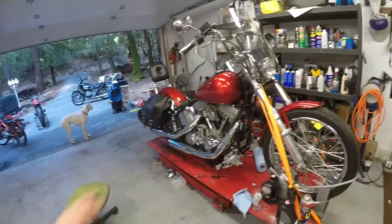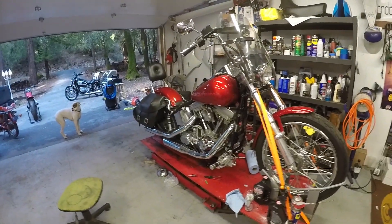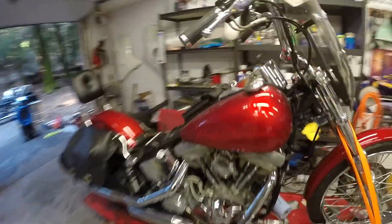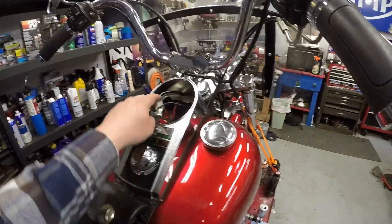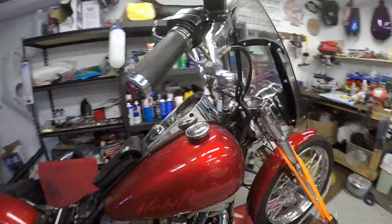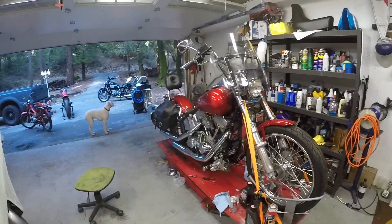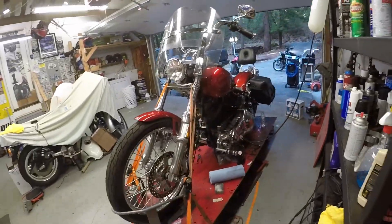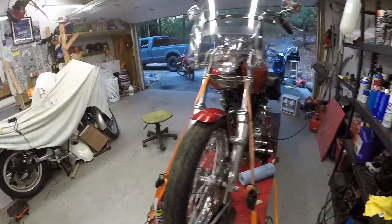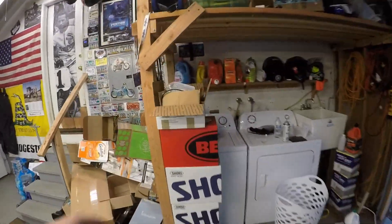Let's button up the air cleaner stuff on here, and then the last thing we have to do to this bike before we can send it home is put the dash in. It's missing a couple parts, so we're going to have to make something work there. But with how much work I put into this thing, I'm going to make something happen and get this thing off my lift.